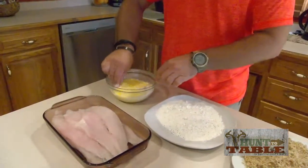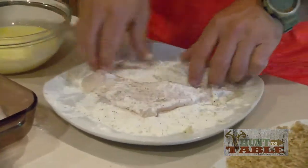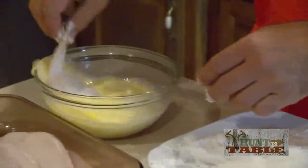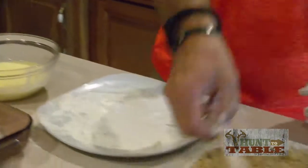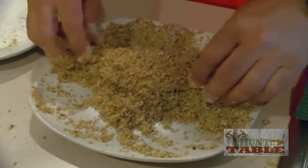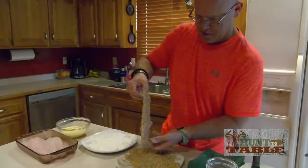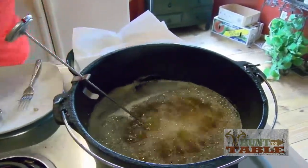Just going to dredge them through our egg milk mix, just going to lightly dust them with flour, one more time back through the mix, and then right into our pecan dust. That second egg dip really helps this batter stick — you can see I've got it really nice adhering to that. And right into the hot grease we go.